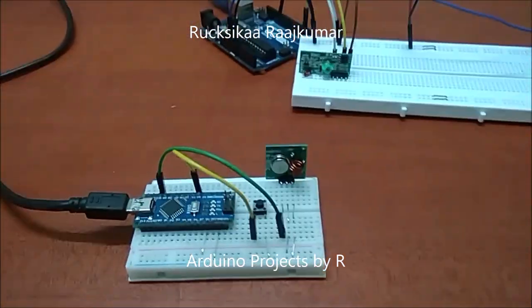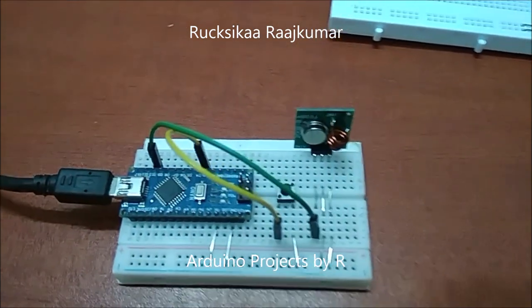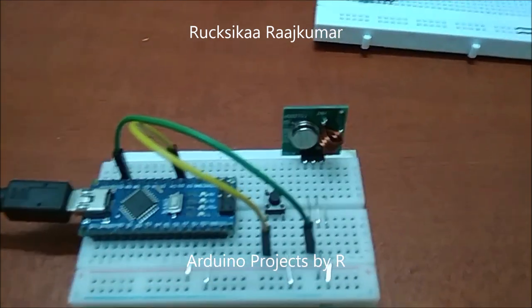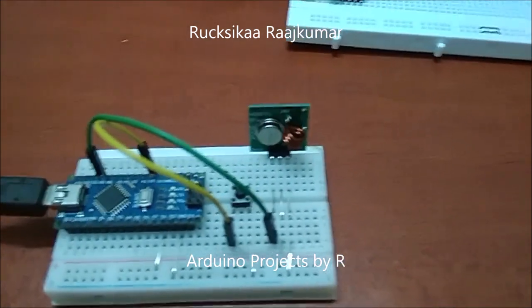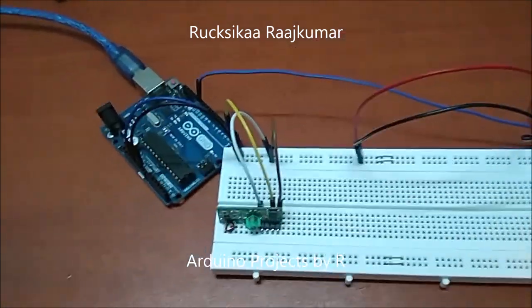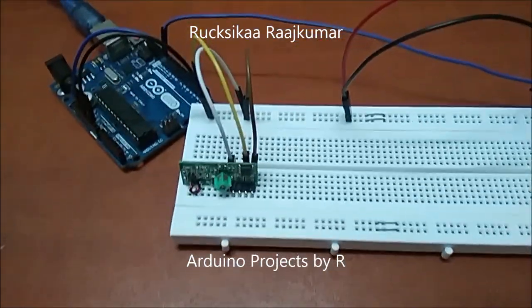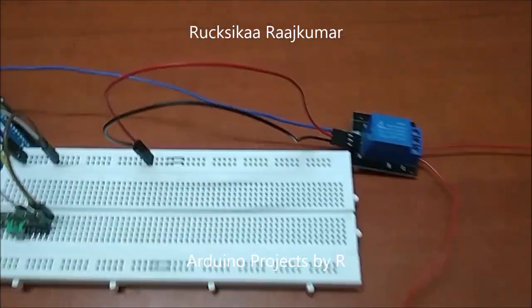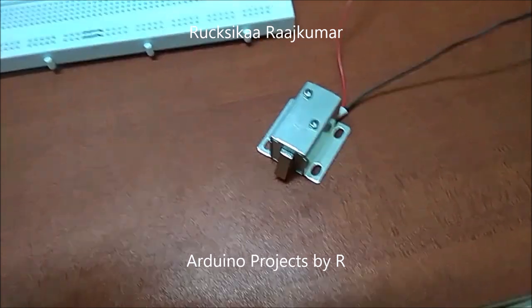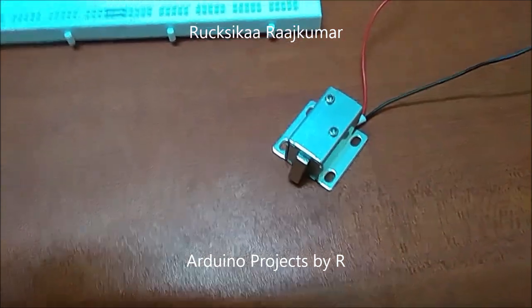For this project I have used my Arduino Nano, a push button, some jumper wires, a solderless mini breadboard, and my RF transmitter. I have also used my Arduino Uno, RF receiver, 5V relay module, and 12V BC solenoid door lock.